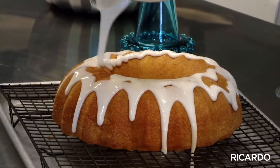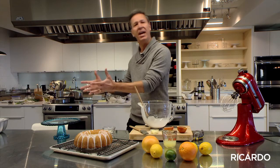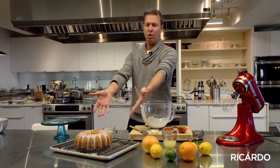Let your cake stand for a couple of minutes and then transfer it to a beautiful cake stand. And there we go — the perfect bun cake.